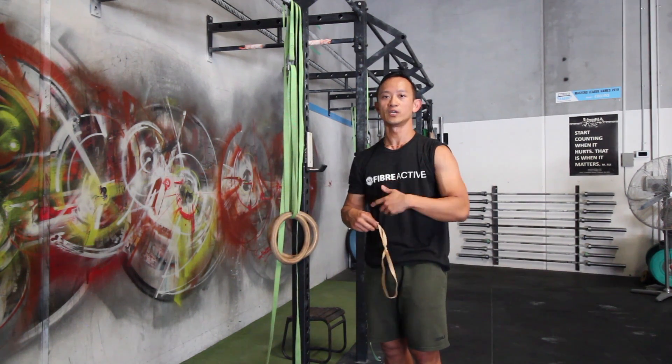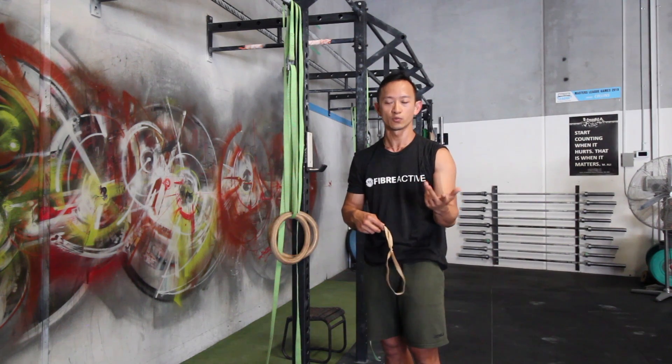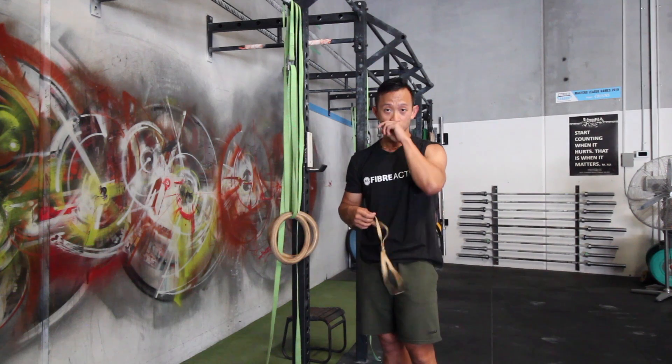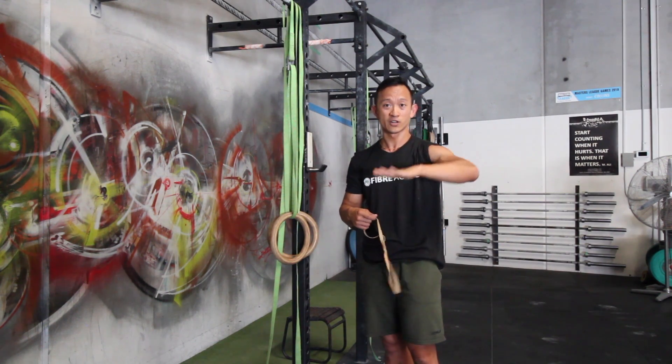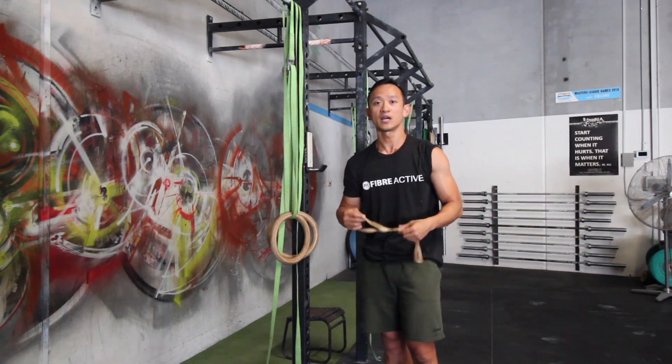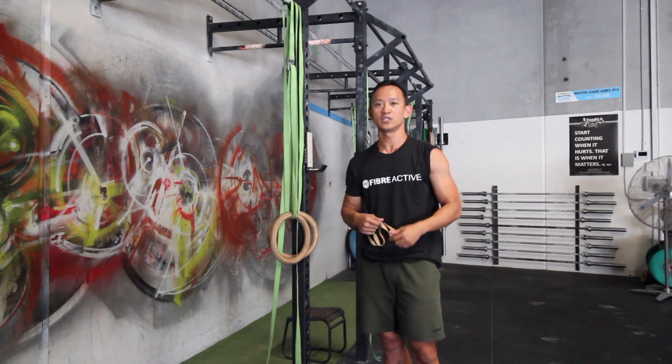So those are your two movements for your external rotation — rotator cuff strength work with a small rubber band. Use about six to eight reps. Rest as you need. Don't try to crank it too much if your delts are starting to fire. Thanks very much for listening and watching, and we'll see you in the box soon.